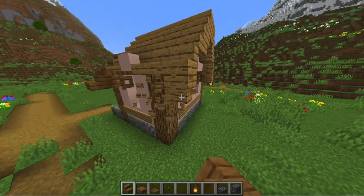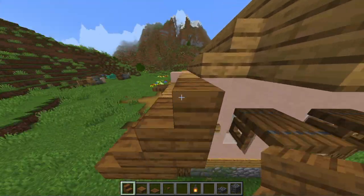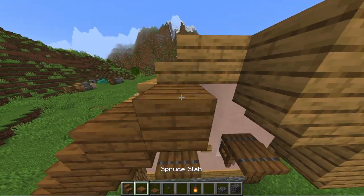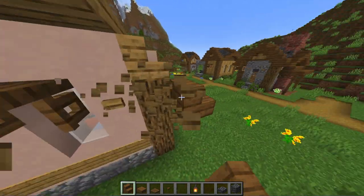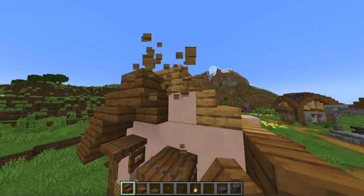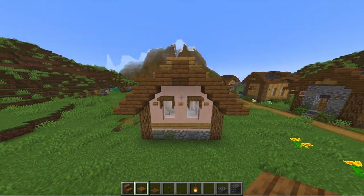Next let's get to the roof. The shape of this house is the same as on the small library we upgraded last time, so we just going to reuse the roof from there. To get the right shape build up four stairs with a slab on the last one. Then a full block to the side and another slab up with a stair underneath it. You can once again copy it to the other side.